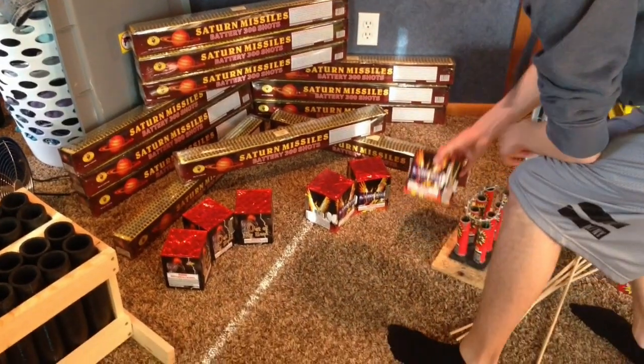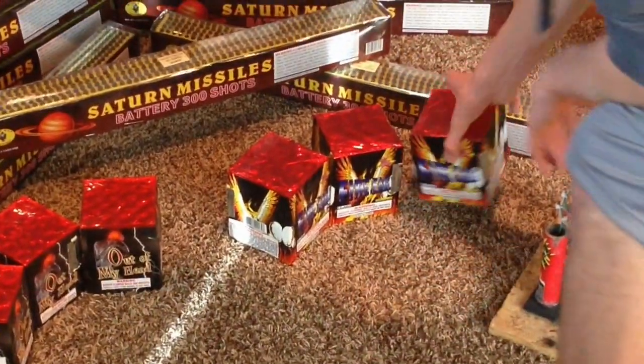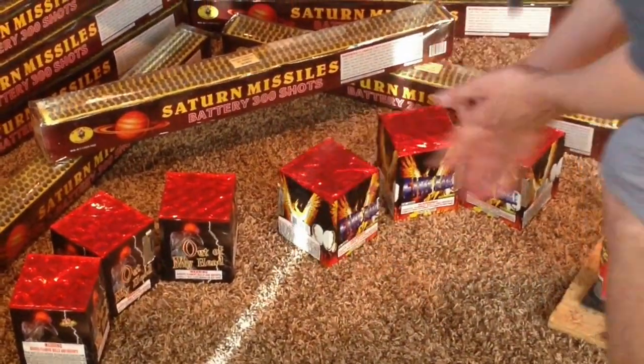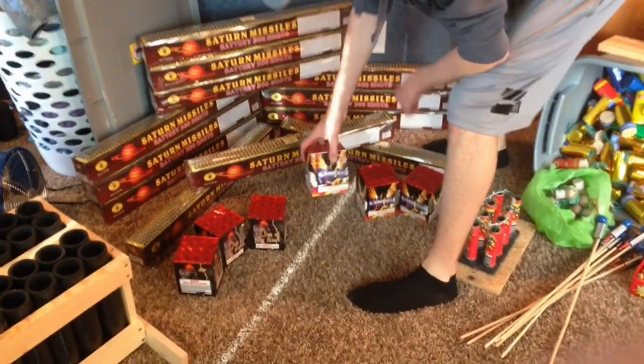Moving along, we've got some Salute cakes up here in the front. These are 200-gram, but they're really like 1.3 items. I got some more over here — it was buy one, get two free. I paid 20 bucks for this, but for Salute cakes that is a really good deal. So I'll make a video of these on the fourth.